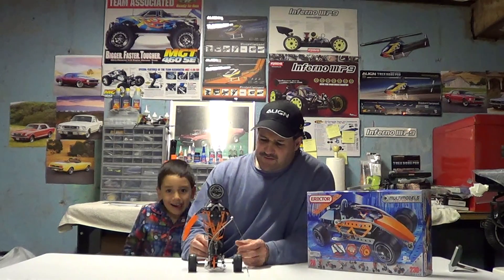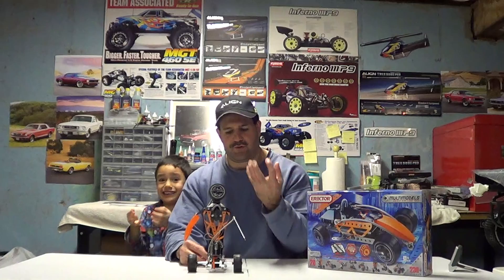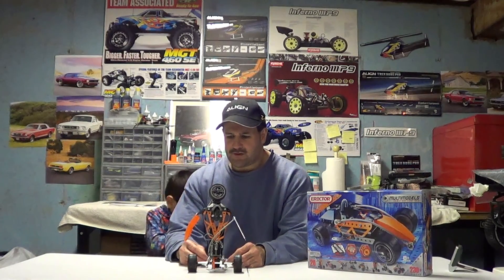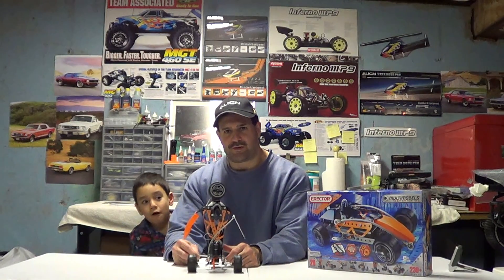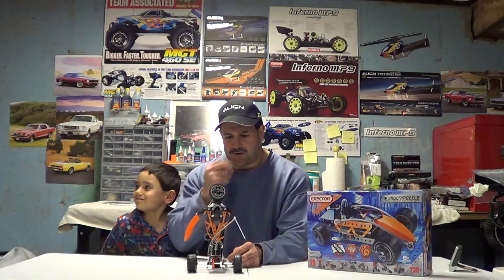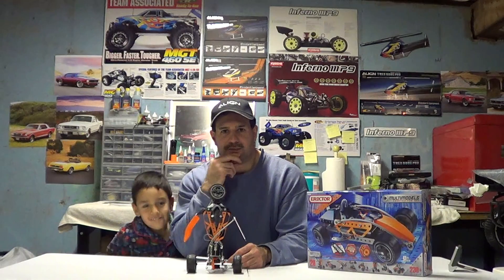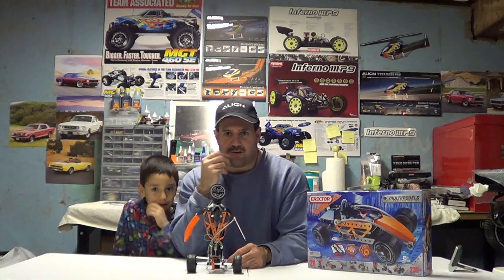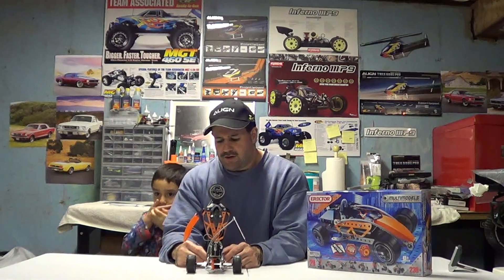Kids can benefit - I think kids today don't benefit enough from mechanical skills. Everybody's got their head down in an iPod or a computer or a phone. Kids really need to learn mechanical ability, how to work with their hands, even if that's not going to be their profession. When I was growing up, guys would say, you know, that guy's book smart but he can't turn a wrench, or he doesn't even know how to put a spark plug in. He can barely pump gas but he's a brain surgeon - really book smart but can't do anything mechanically.